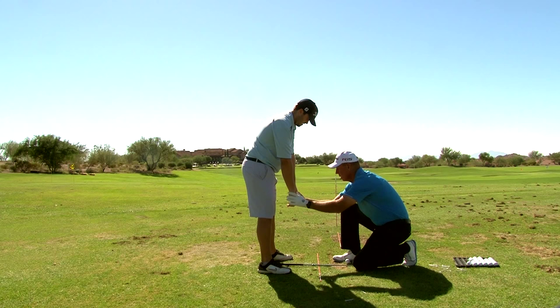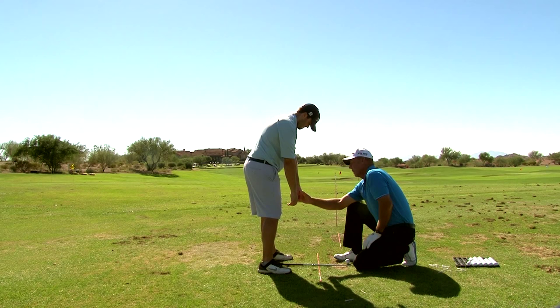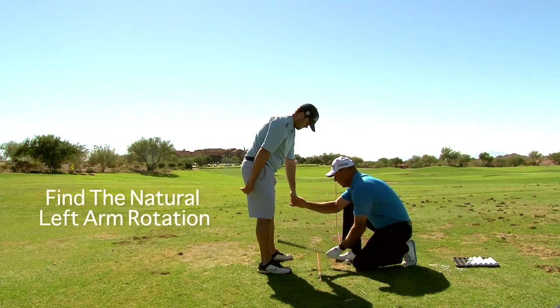Alright, let go of the club. Let your arms just relax in front of you. You see how that left arm hangs natural? See where the back of your left hand is pointed? In a golf swing, when your body unwinds and this arm elongates, it goes right back to where it hangs natural. This arm is not going to be like that because it does a different role. So we're just talking about your left arm for right now. That's where your left arm hangs, that's where it's going to go back to.